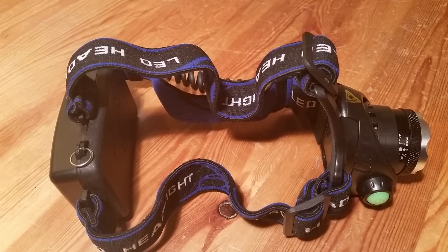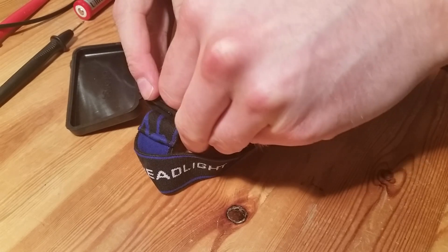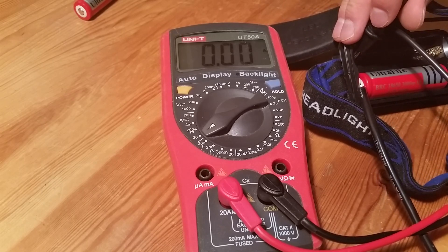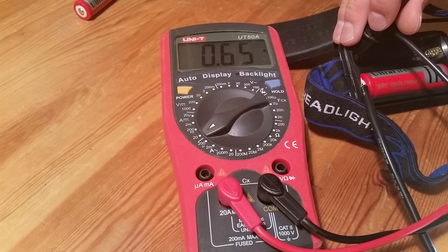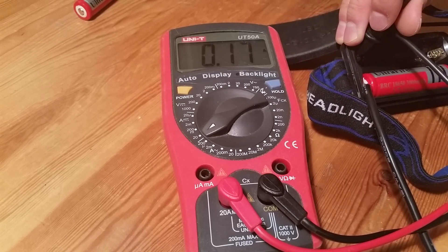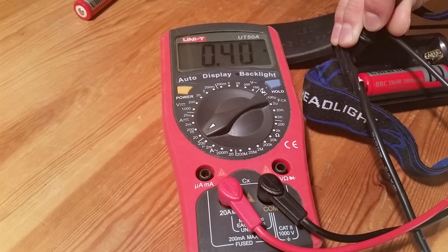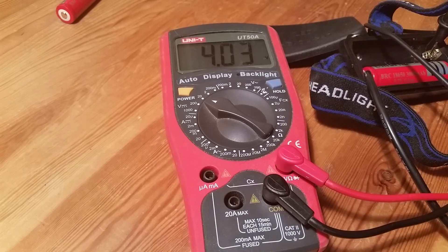Now I will show you some amp draw measurements. On bright mode we have 0.66 amps. On low mode that's 0.15 amps. Strobe is about 0.38 amps. And we have a battery voltage of about 4 volts.